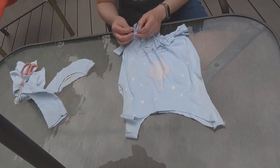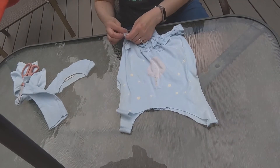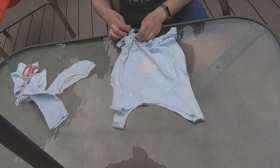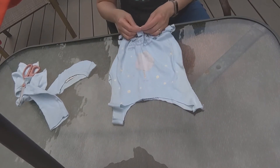And after you tie them all together, you're going to want to take strips and tie them to neighboring strips. That way you won't have any big gaping holes and your stuff won't fall out of your bag.